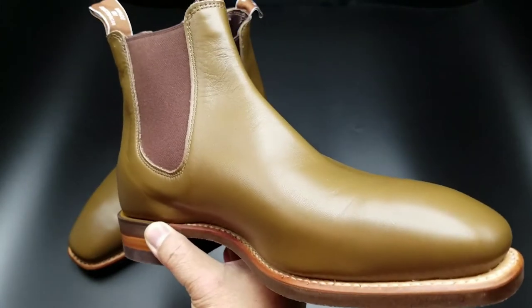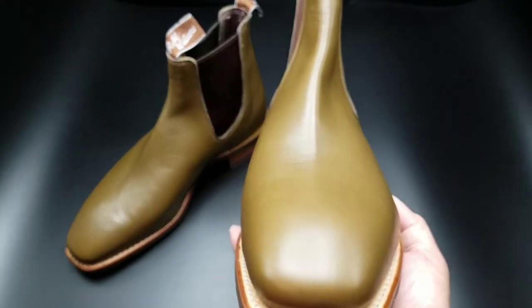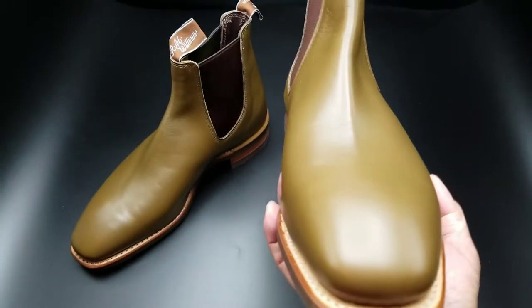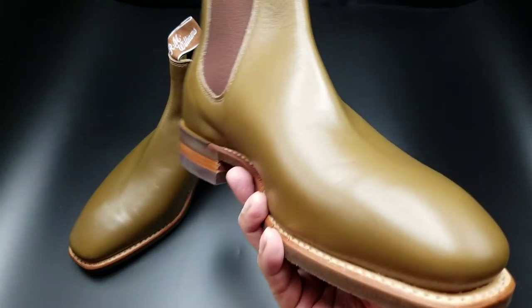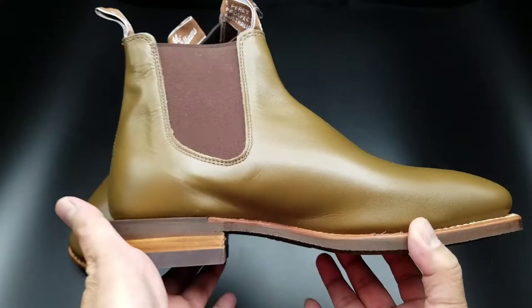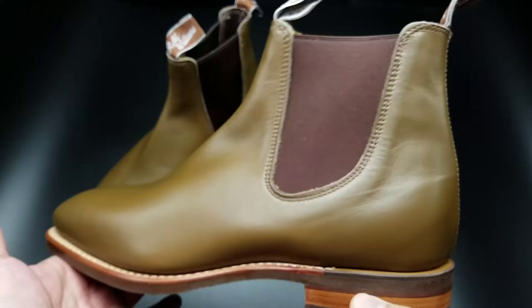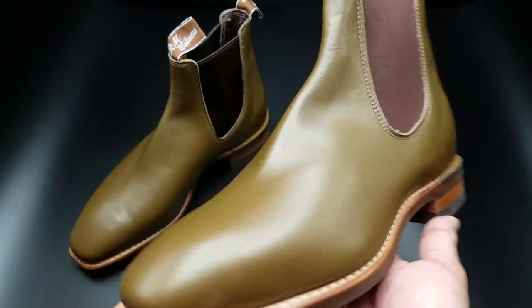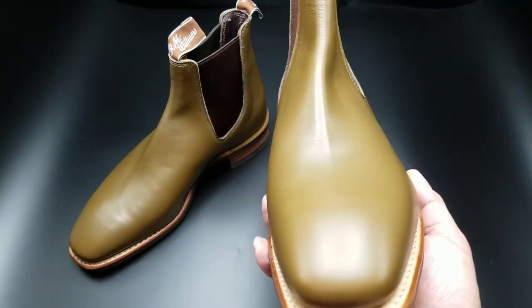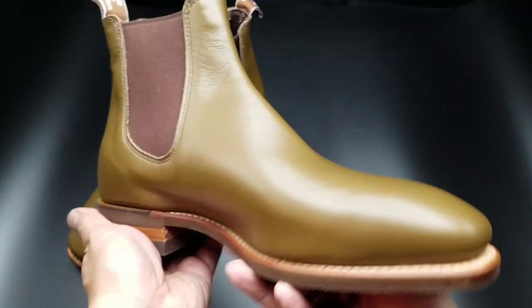I hemmed and hawed for about a few hours. I even went on one of my Facebook pages that I belong to regarding boots, took a picture of it, took a poll, basically ran it by the guys over there that are more seasoned and experienced in the boot and shoe buying business. And they said, just buy it. You're not going to regret it — it is an R.M. Williams boot.